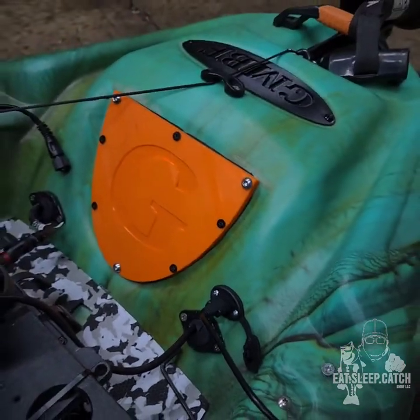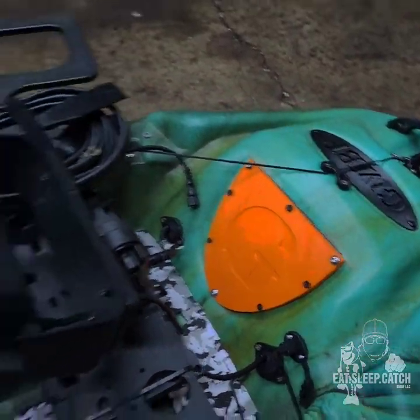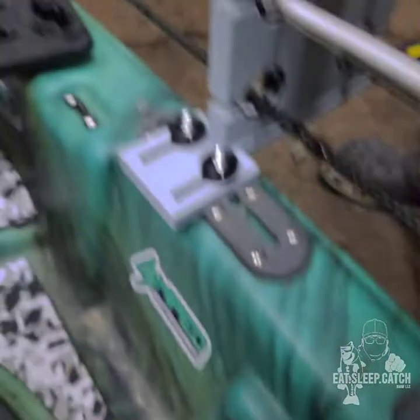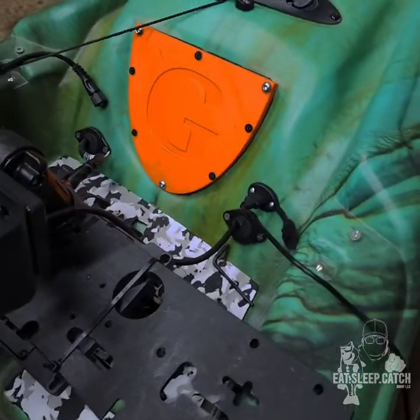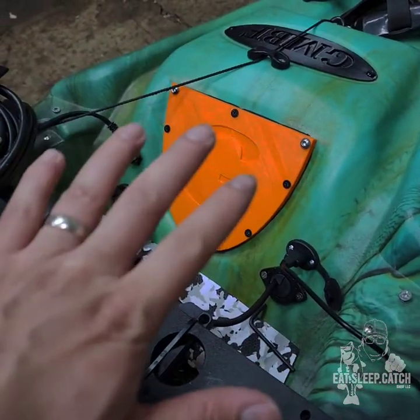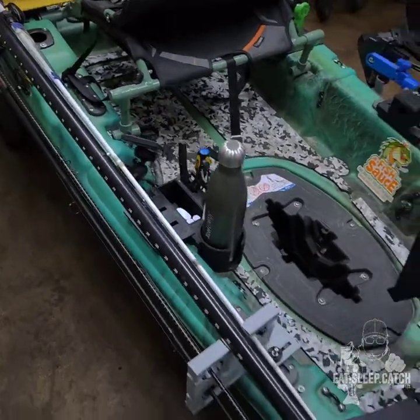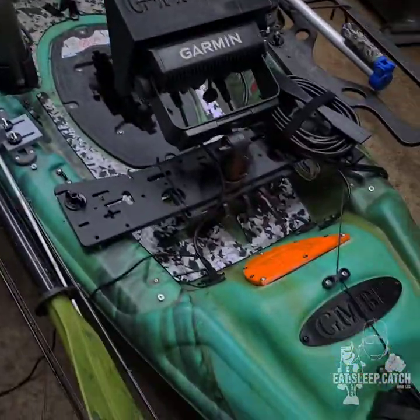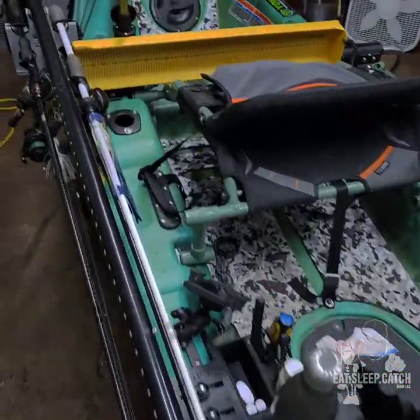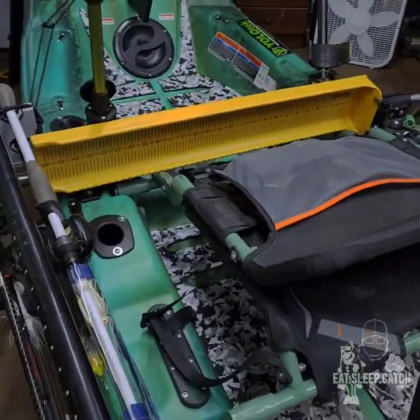I wanted it to be in the front because I have the Yak Power controlling all the electrical on this kayak. That's why I wanted the 30 amp to sit up there — all the wires are sitting up there. So yeah, this is the setup I'm running in my Pelican Catch 110. If you guys have any questions, you know what to do — send me a message and we can talk about it.